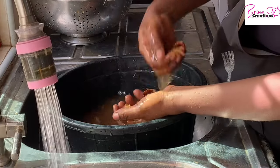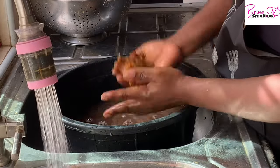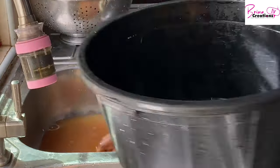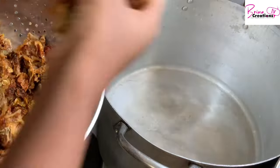You won't even know the difference — I can bet you. Once you've done this washing — I did about five washes but you can do up to six or seven times depending on your preference. At the fifth wash I was good to go. Don't forget I added some salt to get it started.